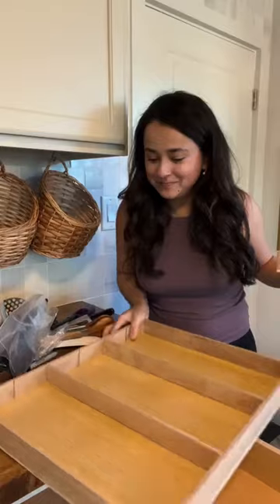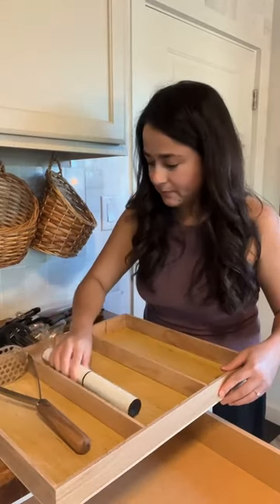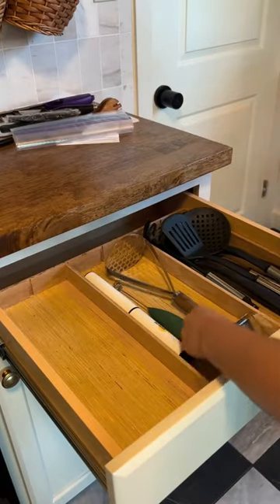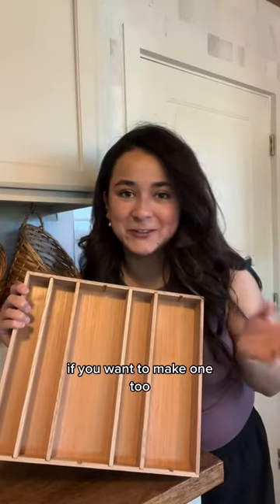Our drawers are a mess, so let's organize them. John built these organizers from scratch so we can change them whenever we need to. He also has a tutorial on his page if you want to make one too.